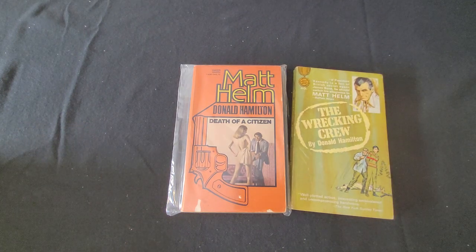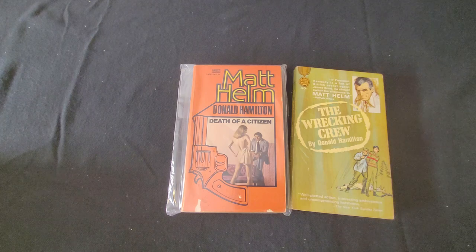The Matt Helm books read like detailed investigative procedurals. They are likened to Dashiell Hammett's work, like his Continental Ops series and his Maltese Falcon.